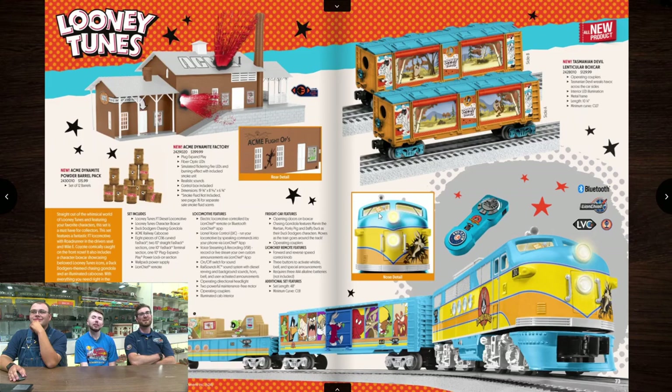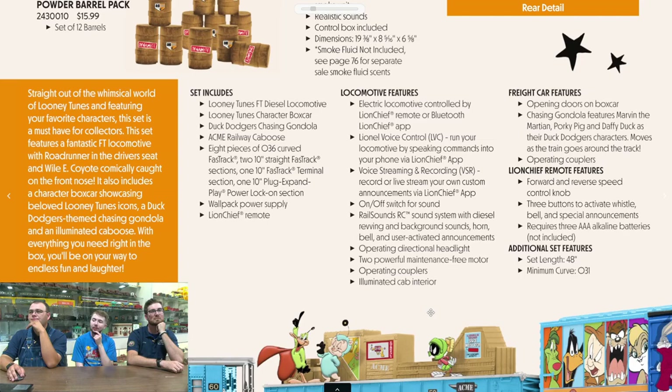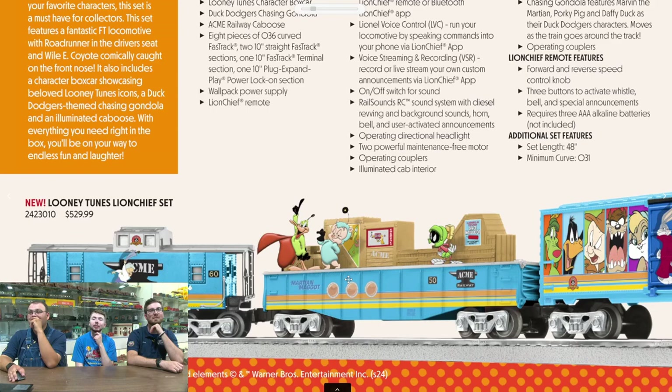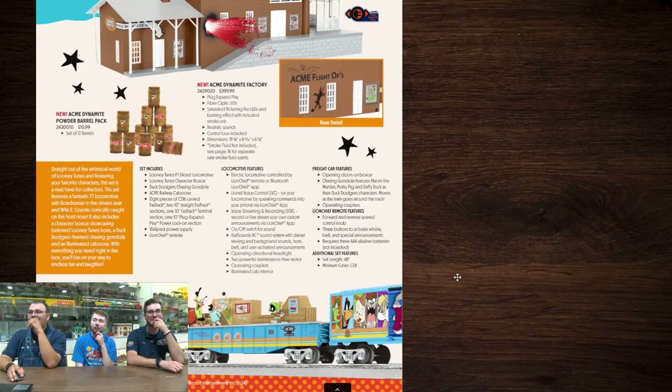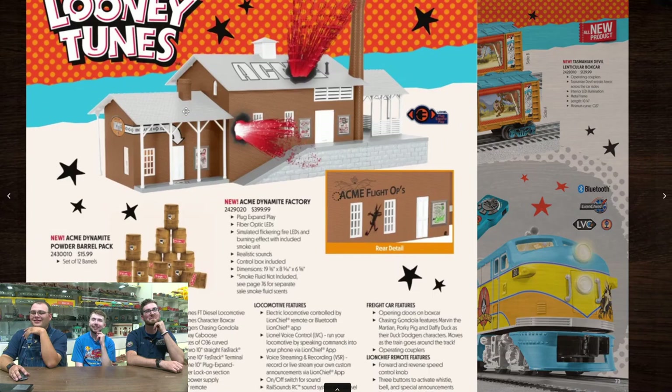Looney Tunes — I think this is the one I saw scrolling through Facebook, the only hint of this catalog I received beforehand. There's a lot going on on this page. Looks like probably an FT locomotive with LionChief — all your standard LionChief stuff, no smoke. We have a chasing gondola, which is a Lionel classic and works great with Looney Tunes. Really nice-looking paint on the boxcar with all the faces. We're looking at everything on a projector so all of our colors are a little off from what you're actually seeing.